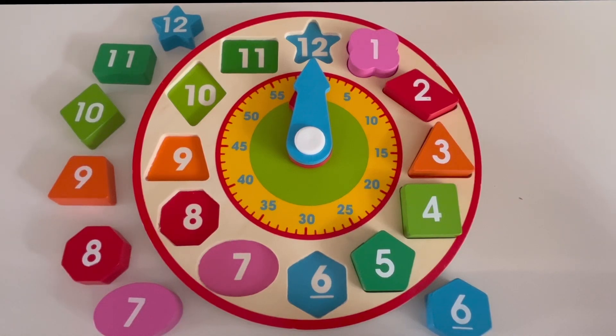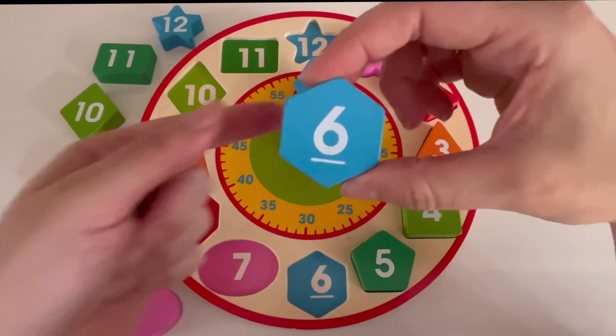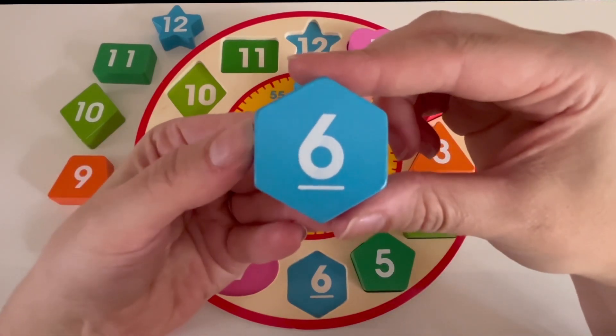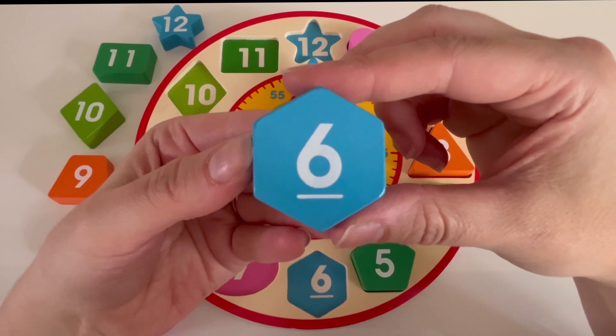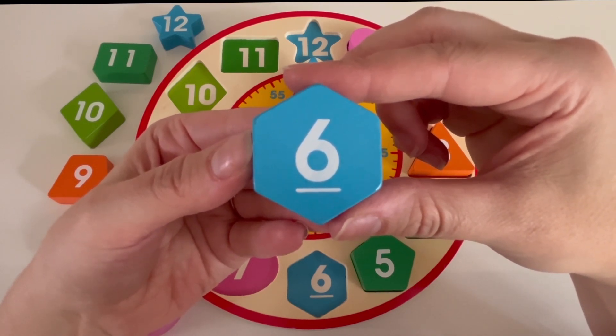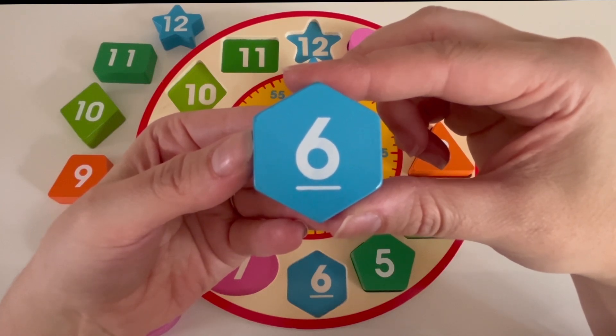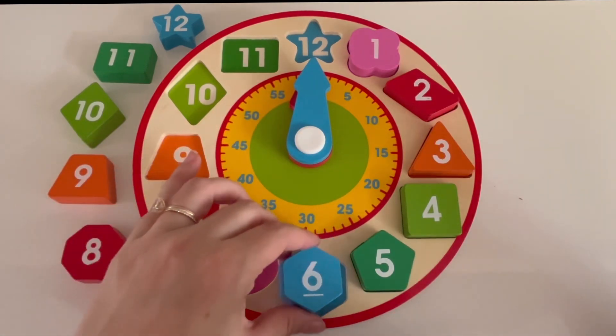What number comes after five? Yes, it's six. Here is the number six block. What color is this block? Yes, it's blue. Do you know where to put the number six block on our clock? Yes, I see it as well. We're going to put it right here.